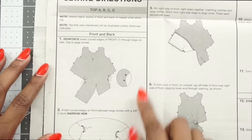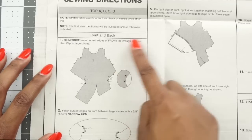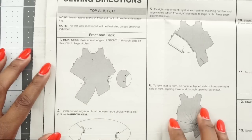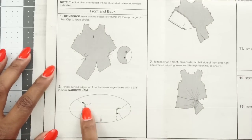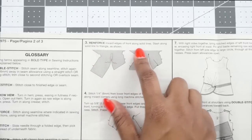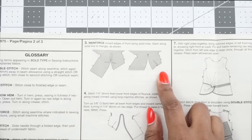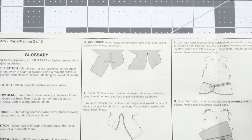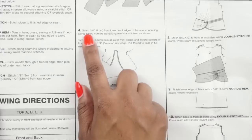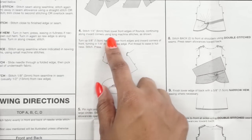Let's start at step one for the front and back. We're going to reinforce the lower curved edges of front pattern piece number one through the large circles and then clip to the large circles. Then we fold those in and make a narrow hem. At step three, we reinforce the inner edges of the front along solid lines and slash along the solid line to the triangle as shown. Right off the bat you'll need to transfer all these markings. At step four, we stitch a quarter inch from the lower front edges of the flounce, continuing along inward corners using long machine stitches.